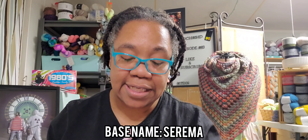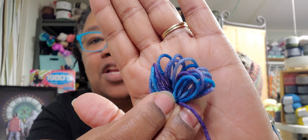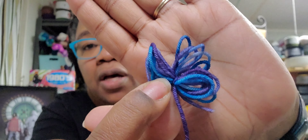Starting with the first one — I'm probably gonna say this wrong, sorry. Serama, S-E-R-A-M-A. This is an 80/20 Superwash Merino Nylon blend. The full skein comes in at 434 yards or 115 grams. Look how small this sample is. When I saw the name 'hazy purple,' I just assumed it was gonna be, like, purple. But I love the different colors.